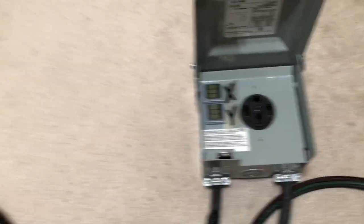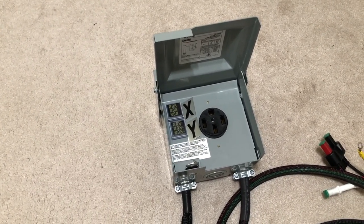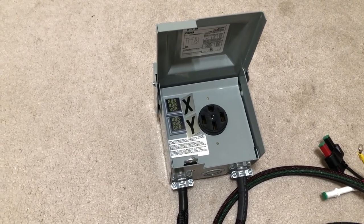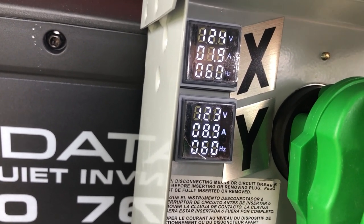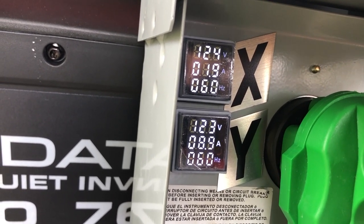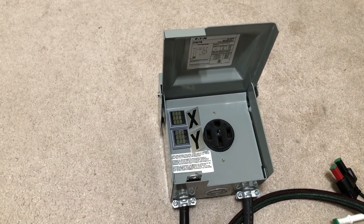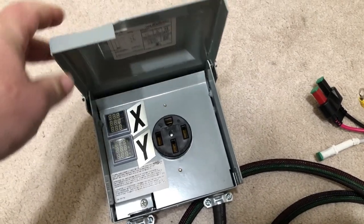As for the little labels on there, those are just mailbox-style labels. I wanted to label the X leg and Y leg so I could keep an eye on the amperage coming out of the dryer plug. When you have two units hooked up, you have to assume you're getting 50% from each unit since they team together. If you see 30 amps on the meter, you can realize you're getting 15 from each generator. Let me know if you have any questions — put them in the comments and I'll be happy to try to answer them.